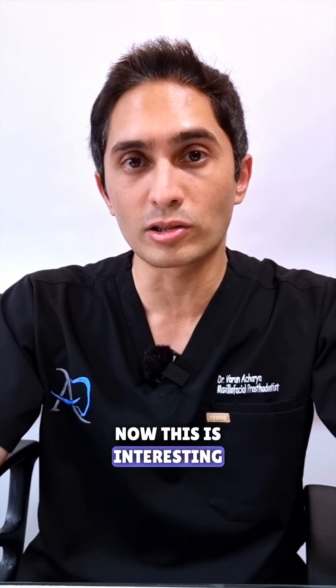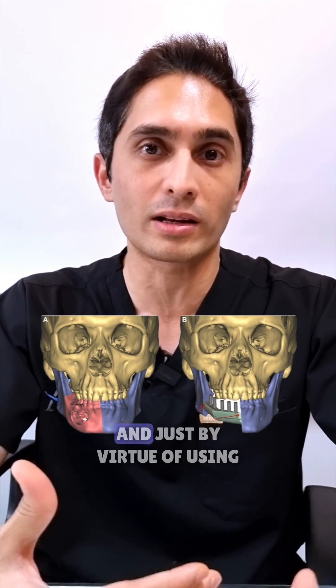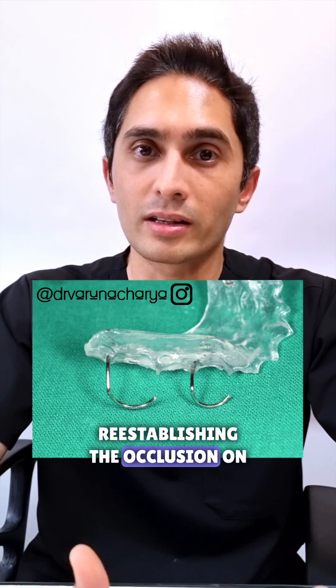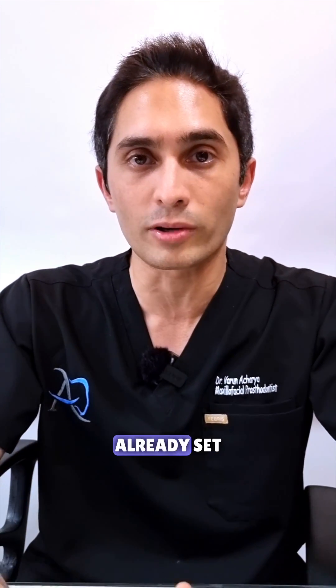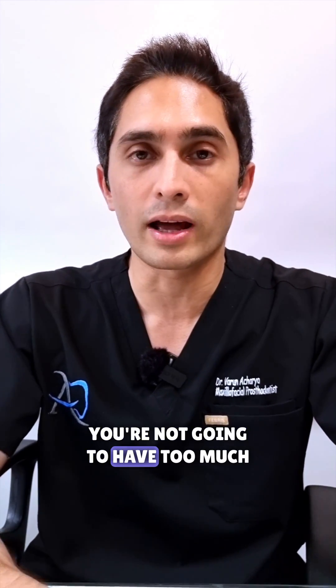Now this is interesting — this lady is going to get a fibular reconstruction, she's going to get implants placed, and just by virtue of using this guide flange prosthesis and re-establishing the occlusion on the left side, it's going to be so much easier to reconstruct on the right side because the occlusion is already set. So once the fibula is in and once the implants are placed, you're not going to have too much of a difficulty in making a prosthesis for her.